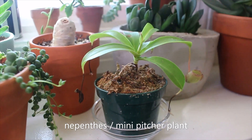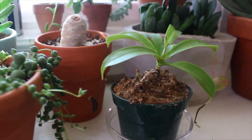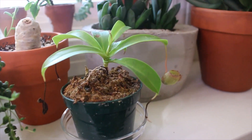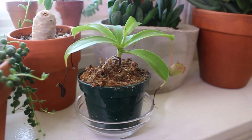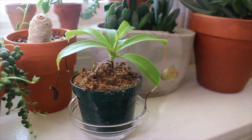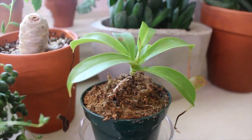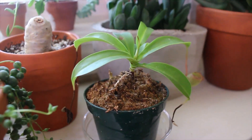This is my mini pitcher plant, which is struggling, to say the least. It is very dry here in Colorado. My normal humidity conditions out in the open are around 25% to 30%, so really low. But this one's doing okay — it has new growth here, but the pitchers are struggling a little bit. I might move this one to my cabinet, as you will see later in the video.